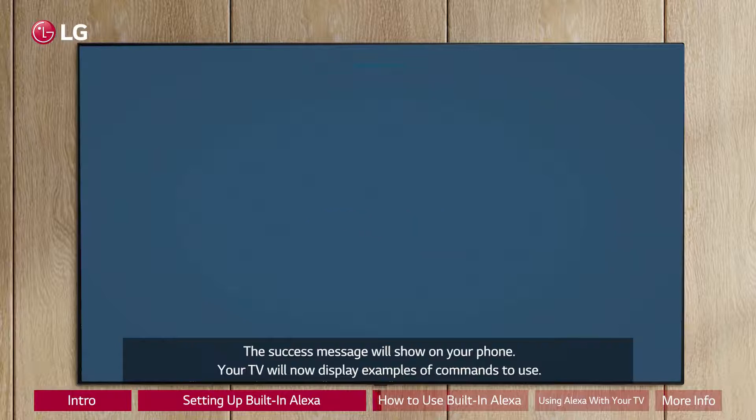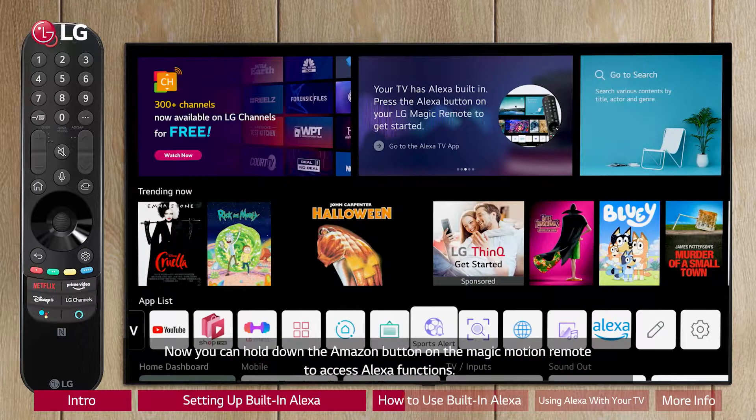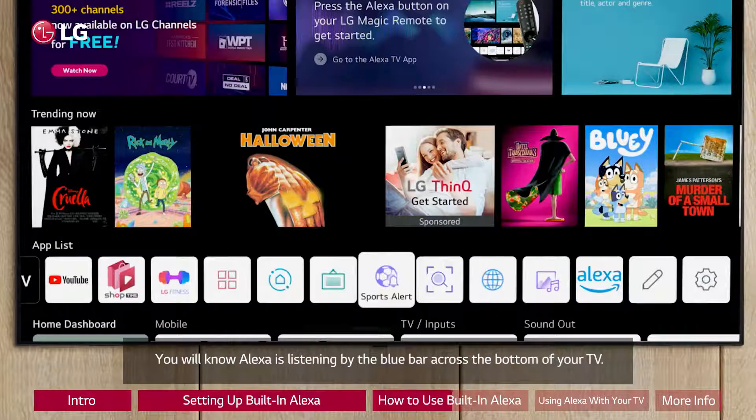Your TV will now display examples of commands to use. Now you can hold down the Amazon button on the Magic Motion remote to access Alexa functions. You will know Alexa is listening by the blue bar across the bottom of your TV.